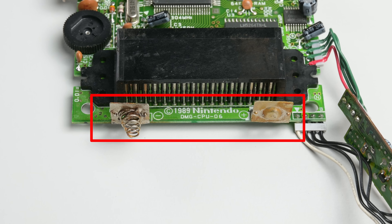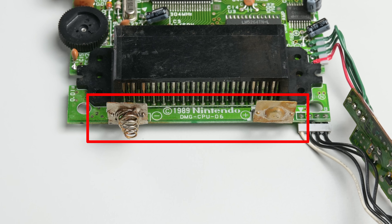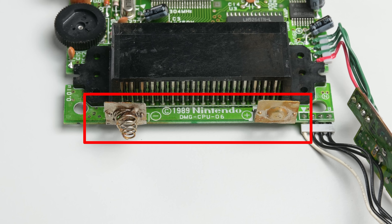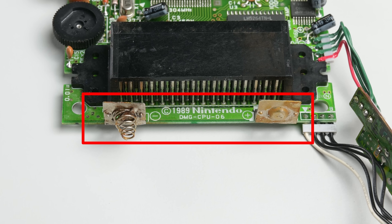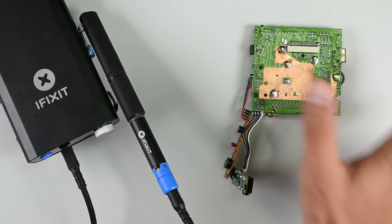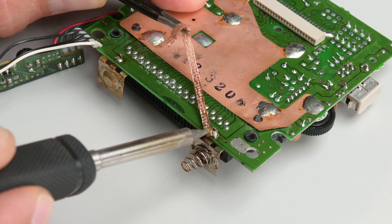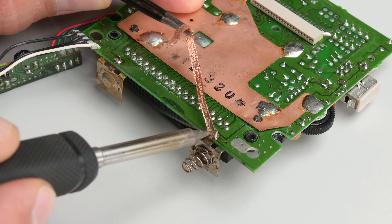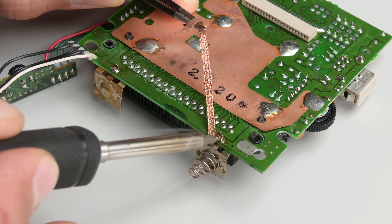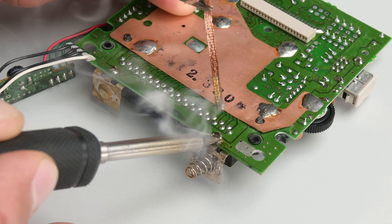Quite often you'll find the positive and negative terminals of these Game Boys corroded — that's because at some point someone gave Zelda a whirl and forgot to remove the AA alkalines for like 5 months, which over time expand and leak, leading to the nasty mess you see before you. Luckily, the replacement contacts are cheap and easy to find. Place the main board upside down on a flat surface and set your iron to around 400 degrees Celsius. Apply heat to the contact point until the solder melts, then using a pair of tweezers apply gentle downward force. If it won't budge, apply more heat. Don't yank these out or you'll rip traces and damage the PCB.